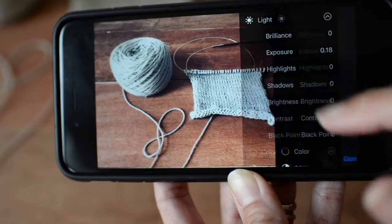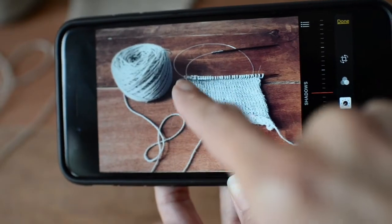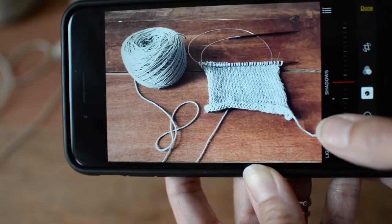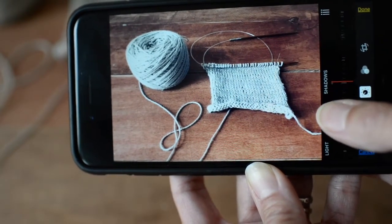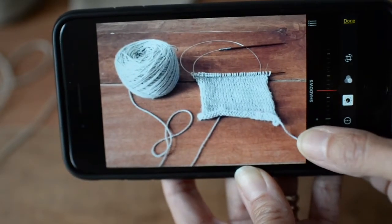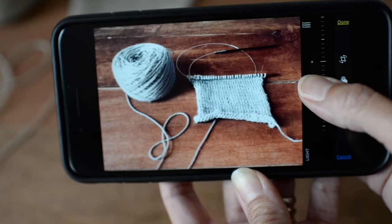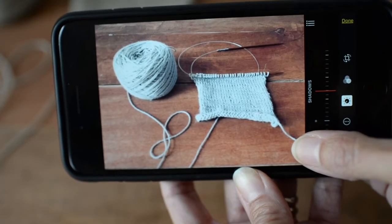Next I'll work with shadows. This area here is a little dark — not normally how I like to take my pictures — but I wanted to show you how we can brighten that area. On the shadow slider I go in the direction that lightens it. Moving it the other way makes it darker and more moody, whereas brightening it gives the look and feel I prefer.